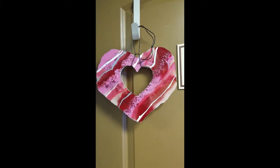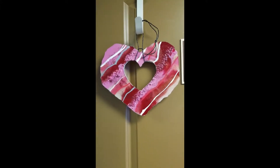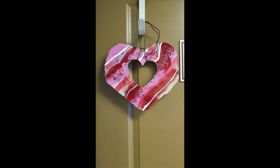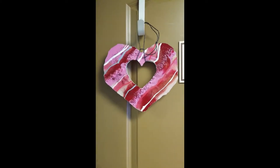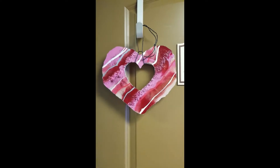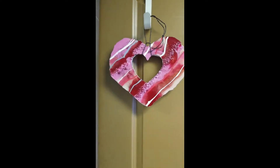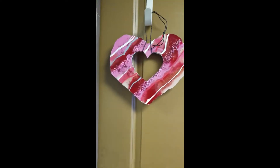Hey guys, it's Soros at DF Designs. I have a couple more projects in the works, so I'm not doing a process video today, but I wanted to show you how I figured out how to hang up this heart on my door. Yep, that's on my actual door.